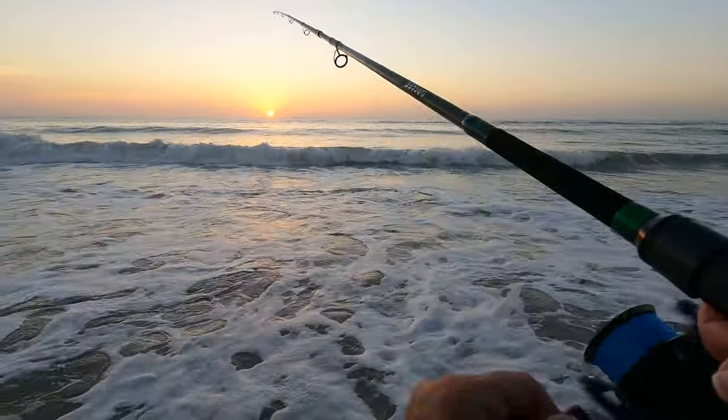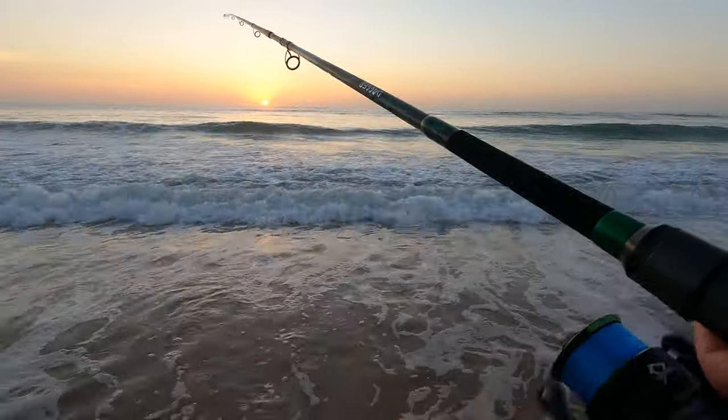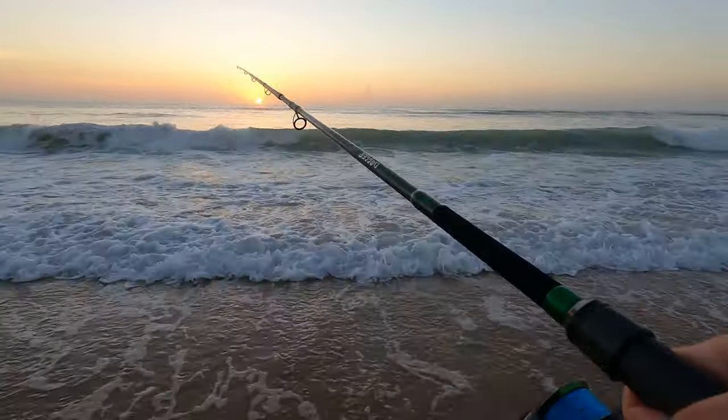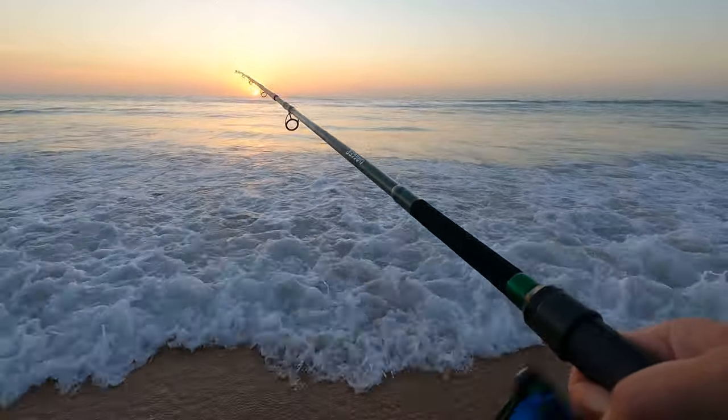And just straight retrieve, fast retrieve, which is good for bluefish, for Spanish mackerel. Just that fast, straight retrieve is what's gonna attract them.